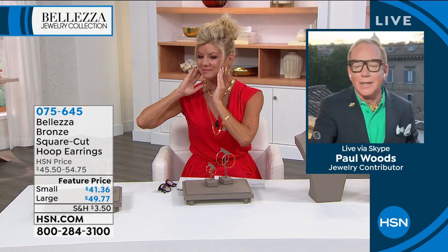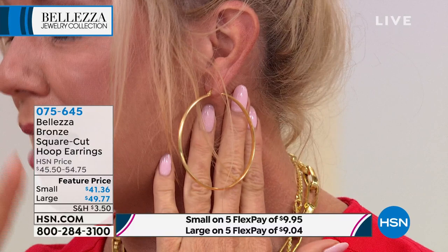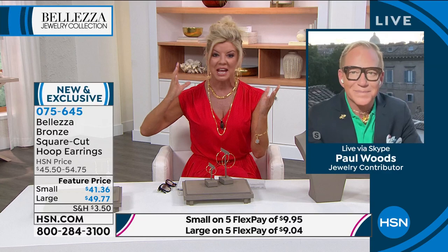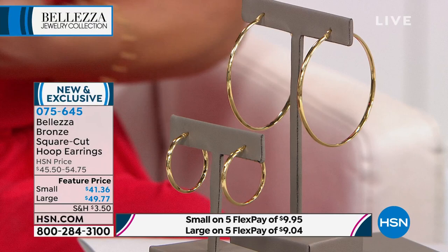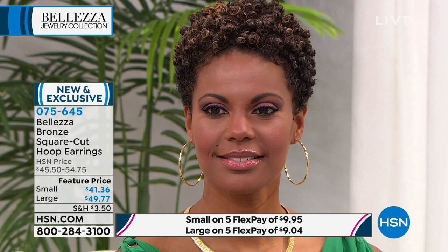They are always customer picks. I'm wearing the two and a quarter inch — that's the most popular right now. If you love the bigger, bolder hoop but have always been afraid they'd be too heavy — there's never been a better opportunity. Under $50 at featured price with five flex pays. The large ones are two and a quarter inches in diameter, about two and three-eighths of an inch in length. The smaller version is one and a quarter inches, about one and one-sixteenth of an inch in diameter. All the way down. Beleza earrings — all 18 karat gold reflecting the light. You don't have to worry about that.